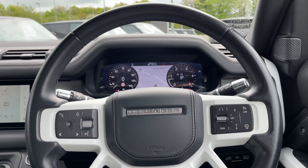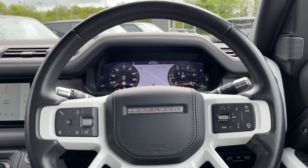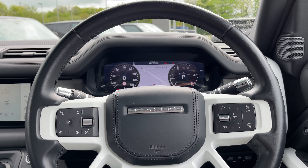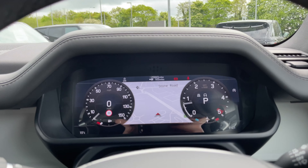Taking a look at our leather multifunctional heated steering wheel — on the left we have our media controls, and on the right we have our cruise control, speed limiter, lane keeping aid, and heated steering wheel controls.